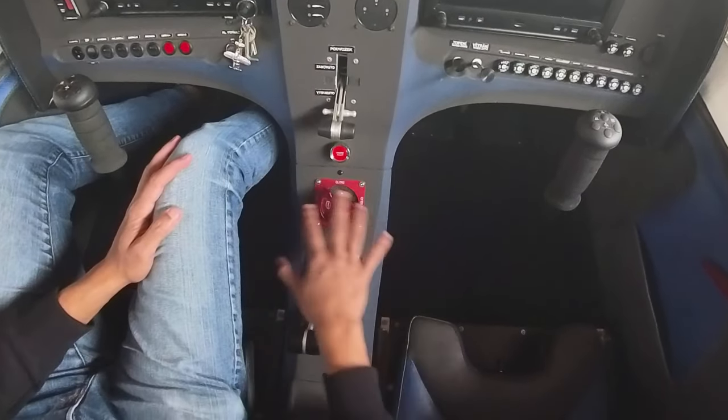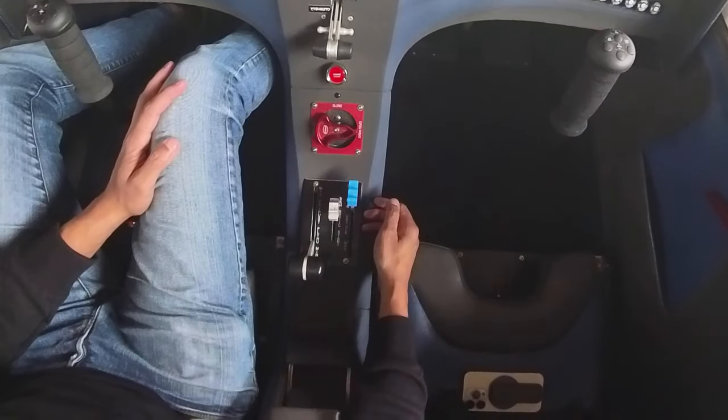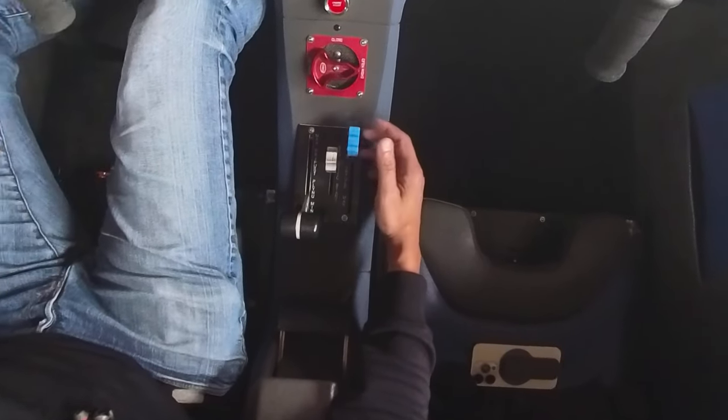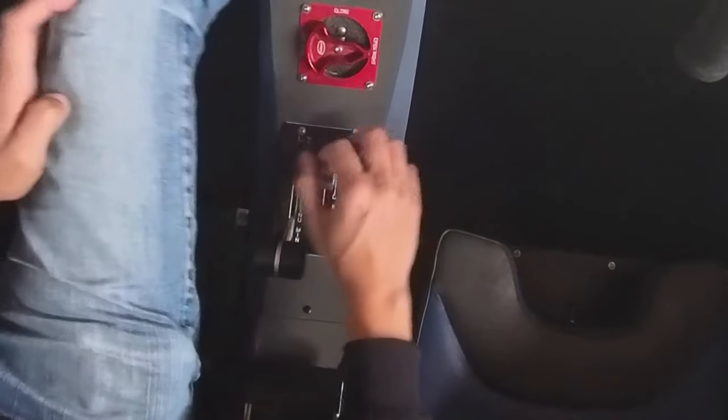Engine start switch, fuel selector — right hand, left hand, and close. This one's the ULS with a constant speed prop, so you've got the prop lever, choke, and your throttle.